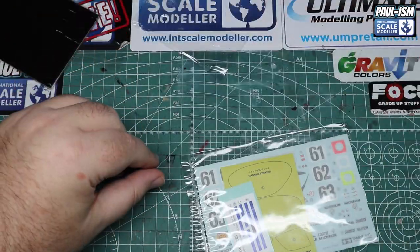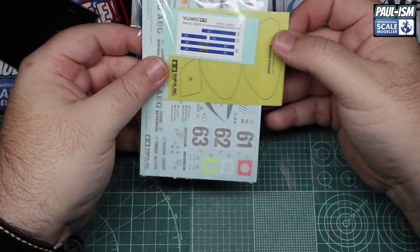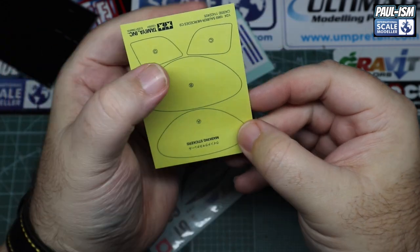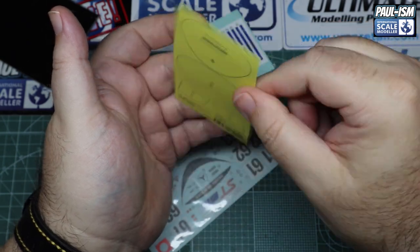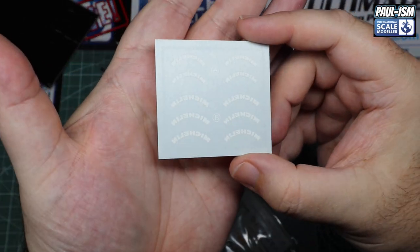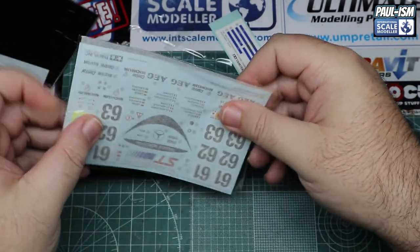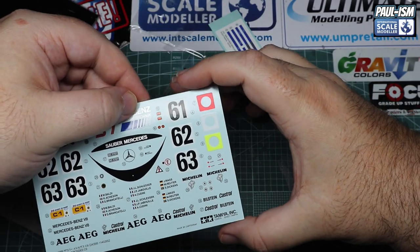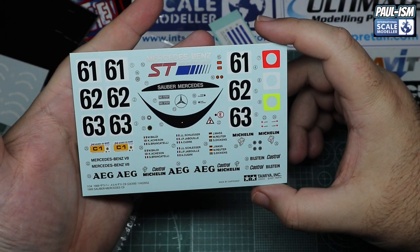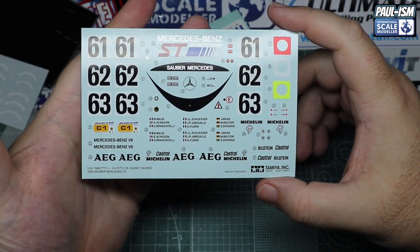Cartograph decals — you can never really go wrong with those. We've also got a nice pre-cut window mask set, which Tamiya does with their car kits. The masks cover the side and front screens inside and out. I do have an aftermarket windscreen decal set but won't be using it as those will be far inferior. There are also the tire marking wet transfers — which can be a bit of a pain to apply — and the decal sheet itself, which being Cartograph will be absolutely fantastic.